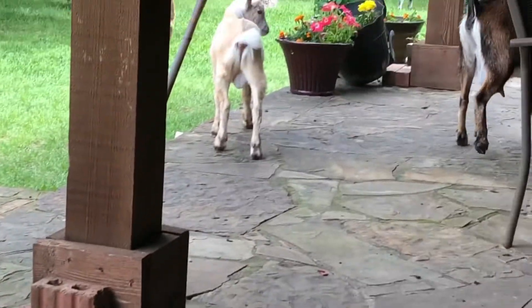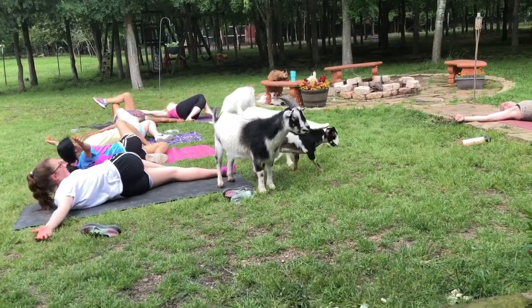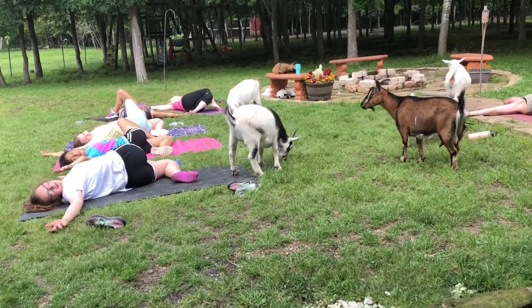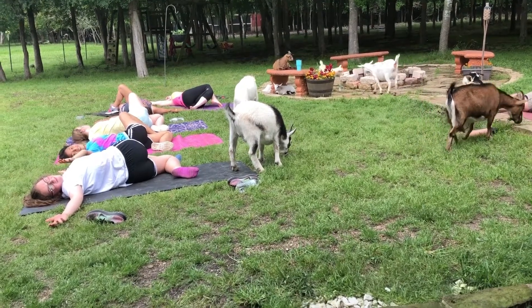Exhale, take the hands to the outsides of the knees. Gently rock back and allow the heels to come forward. Maybe it doesn't fully reach — that's okay. We're just coming into a gentle twist. The gaze goes back towards the right fingertips. And if you like, gently closing the eyes.